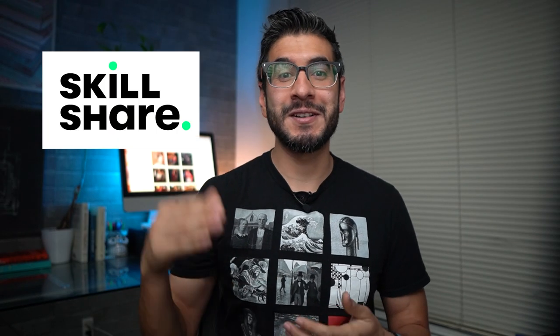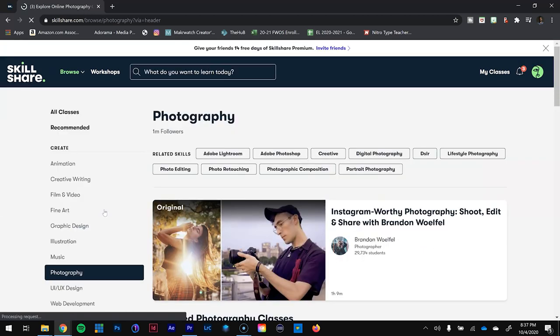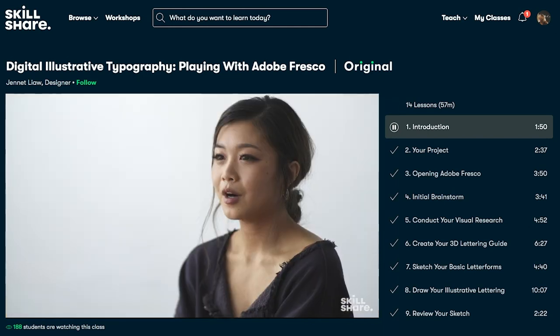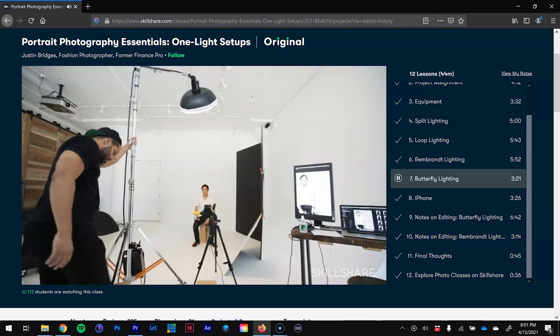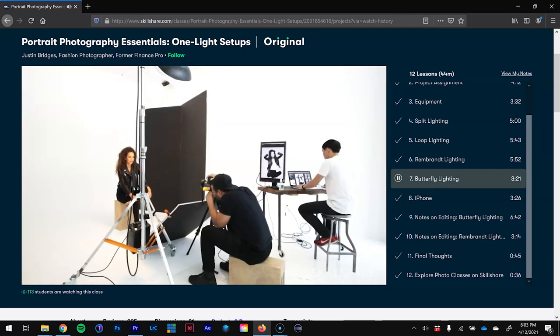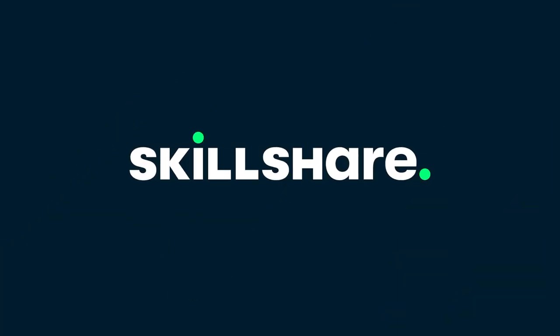Before we get into the editing, I want to talk about today's video sponsor, Skillshare. Skillshare is an online learning community for creatives where millions come together to take their next step in their creative journey, offering thousands of inspiring classes on photography, productivity, business, and more. The class I recently enjoyed was Portrait Photography Essentials: One Light Setups by Justin Bridges, covering Rembrandt, loop, split, and butterfly lighting. The first 1,000 people to click the link in the description will get a free trial of Skillshare Premium — it's less than $10 a month with an annual subscription.